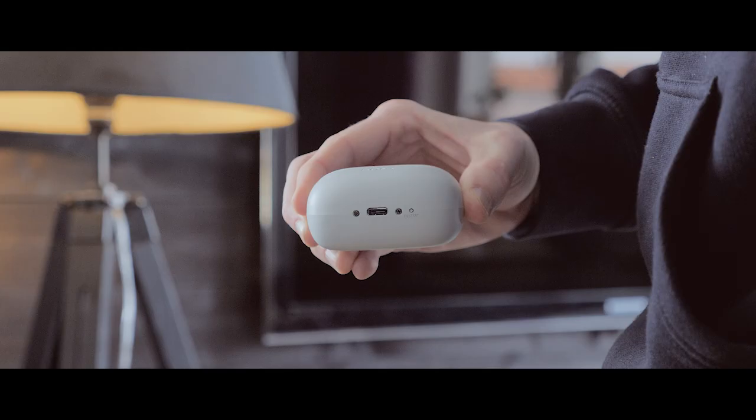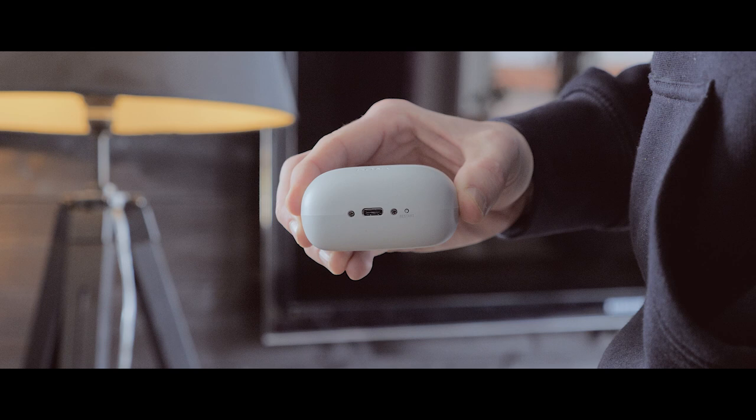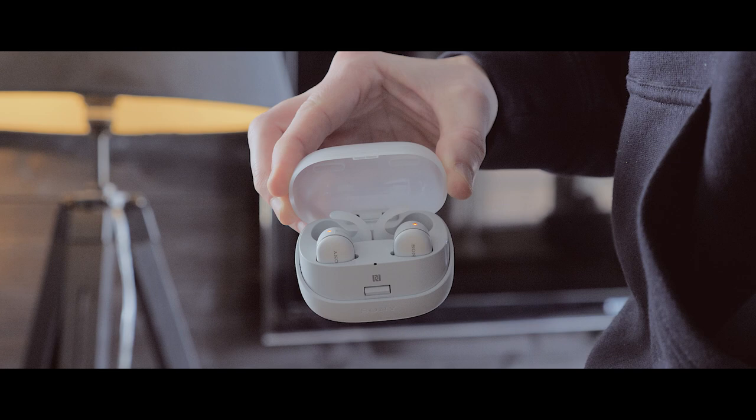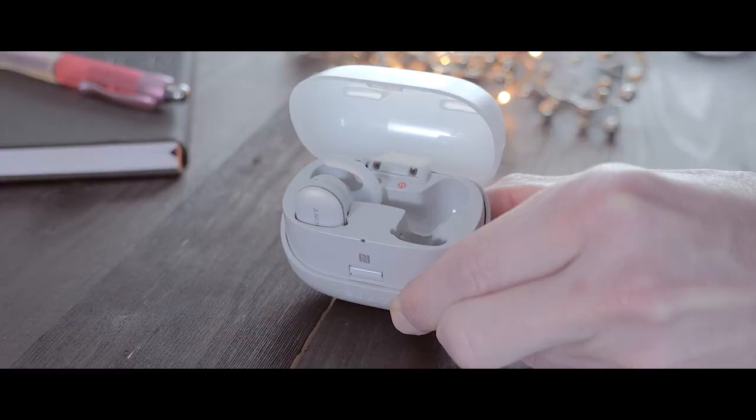At the bottom of the charging case we have a USB-C port. It's nice to see that Sony is up-to-date with the ports. There's also a restart button. You also have NFC in the charging box so you can easily connect your Bluetooth device. Charging time is around three and a half hours for the charging case and two and a half hours for the headset, giving you around two and a half hours of playtime, with around three additional charges from the case.